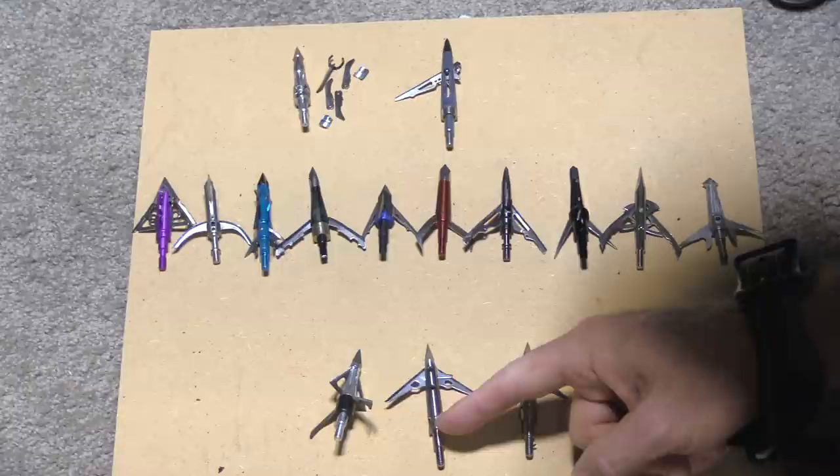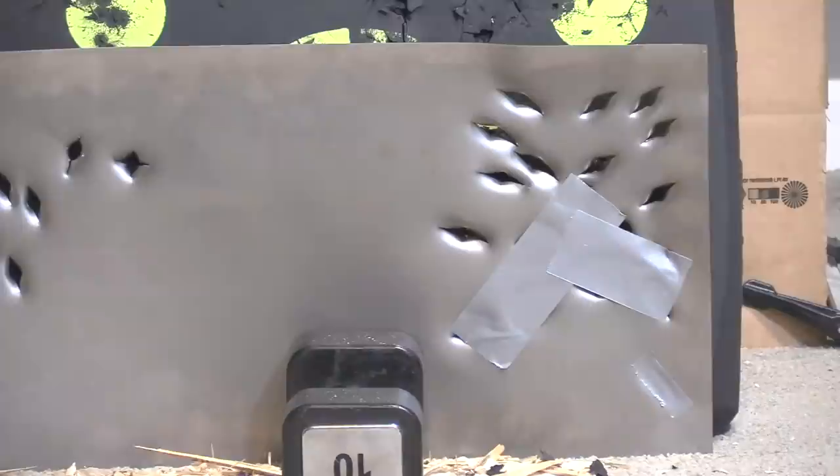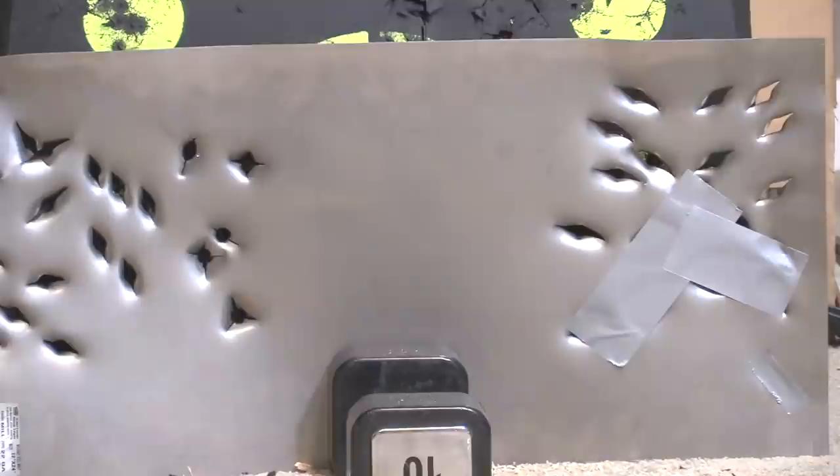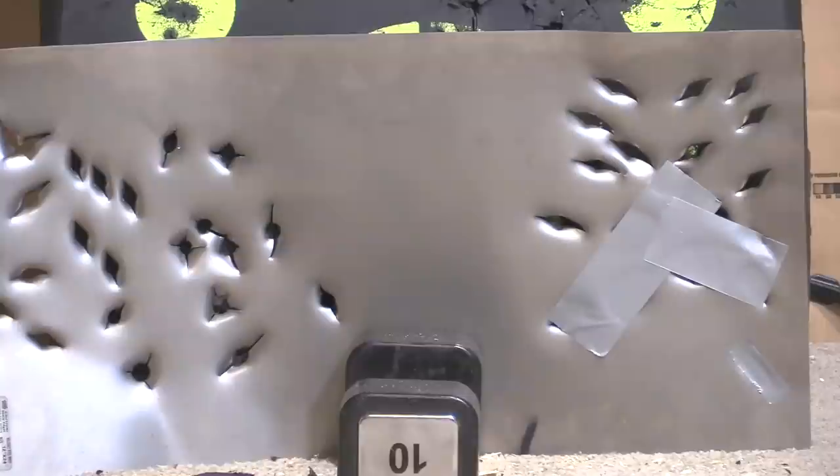Now going with the 22-gauge steel plate for round three. Shooting: Afflictor Ultraviolet, Jekyll and Hyde, Muzzy X, Wasp Jackhammer, Dead Meat, Thrive, D-Power, Schwacker Three Blade, Rage Tri-Pan All Steel, Schwacker Two Blade All Steel, Sever 1.5, Sever Robusto, Grim Reaper Hybrid.